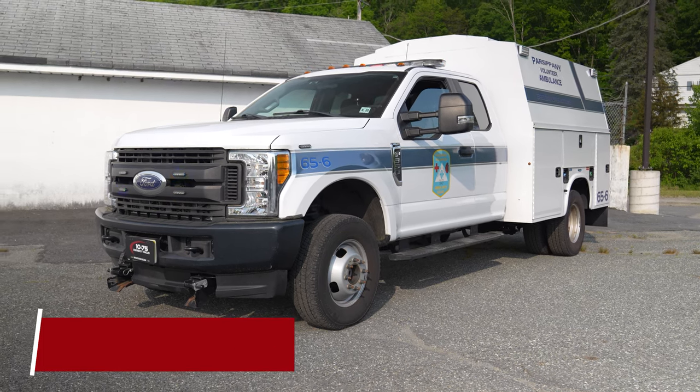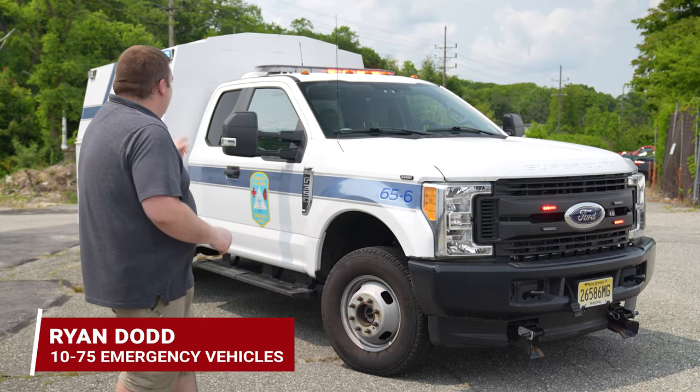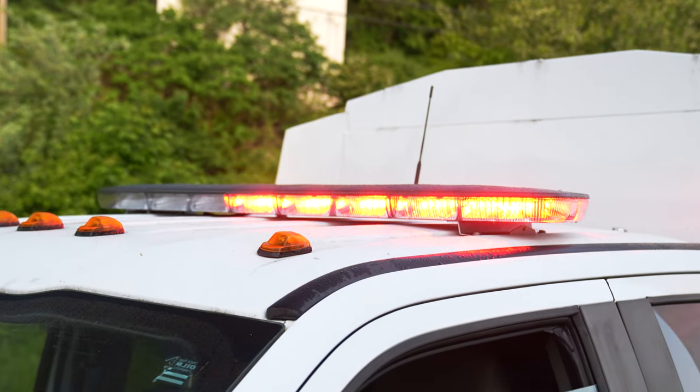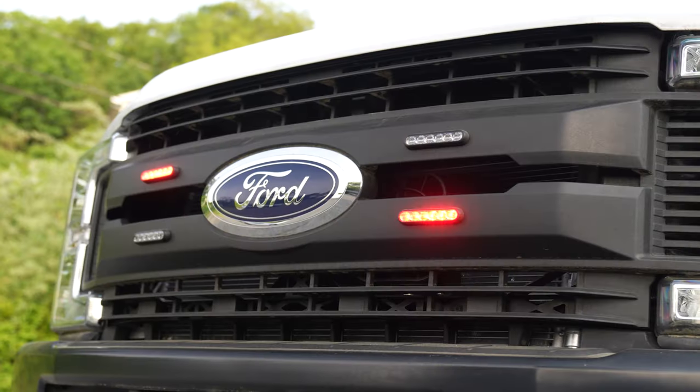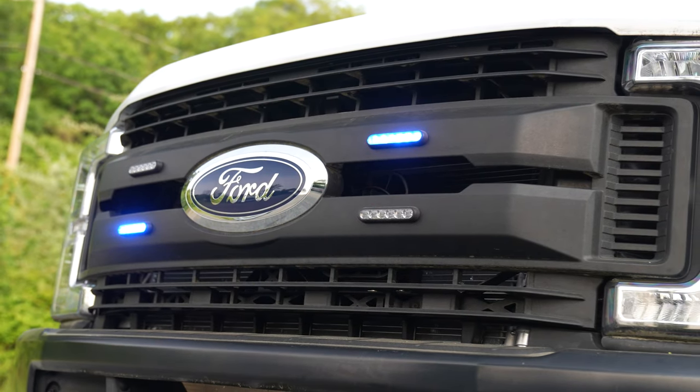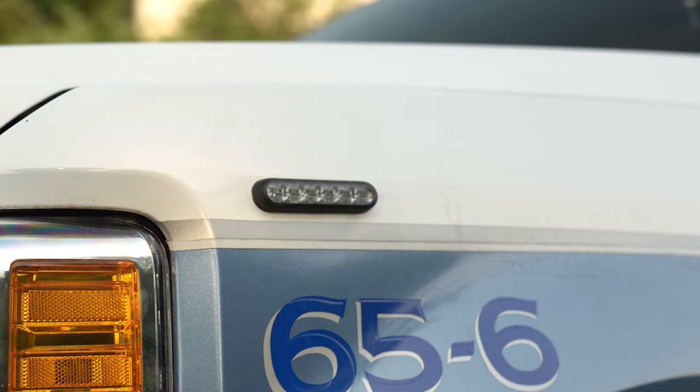We're checking out Parsippany Ambulance's new Ford F-350. N-Force light bar up top, blueprint control system, 4M powers in the grille, and M powers on the front fender.